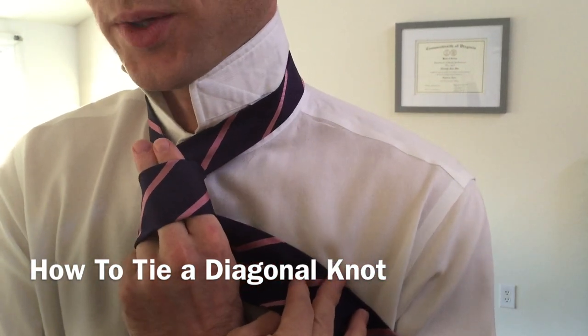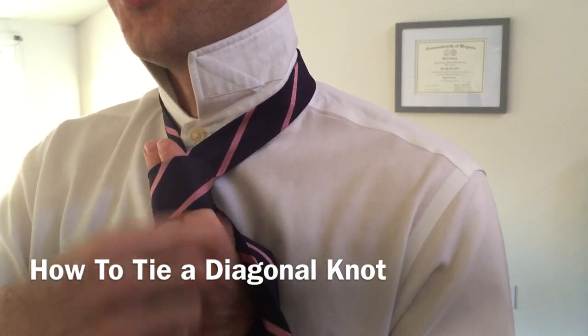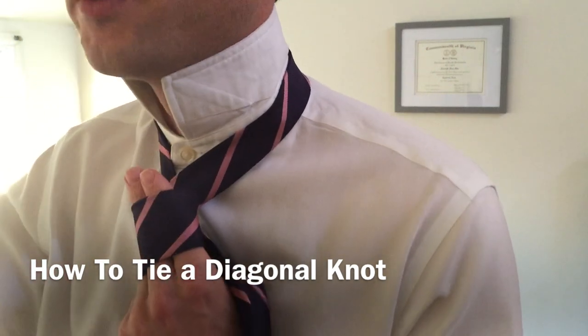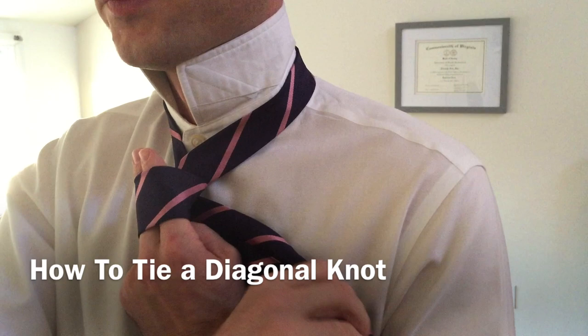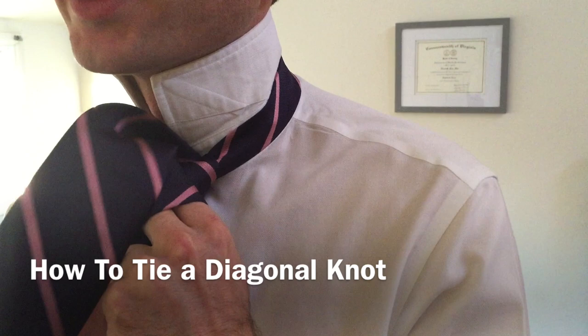This is where it gets a little awkward to tie this knot. We're going to take the wide end, and we're going to pass it down and through this gap. So we're going to pick it up here, and we're going to push it down and through the gap.